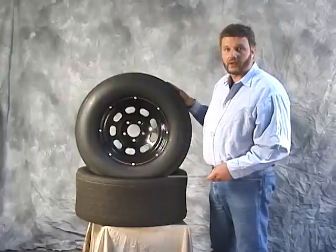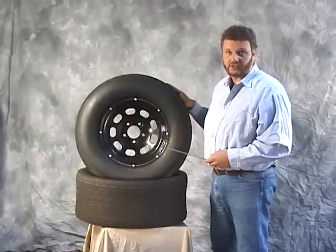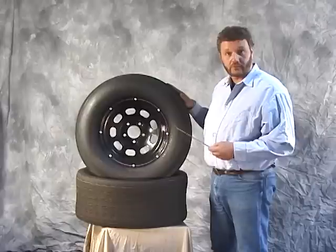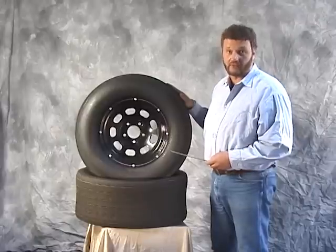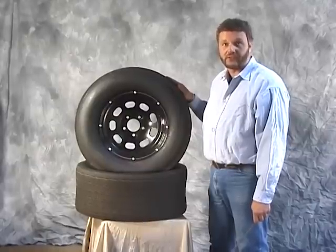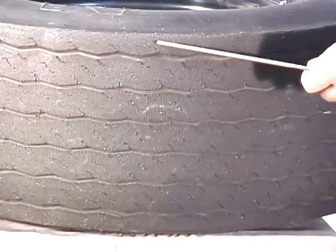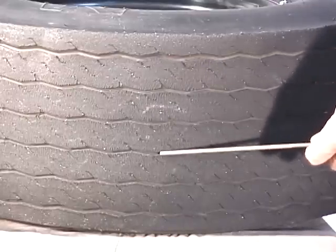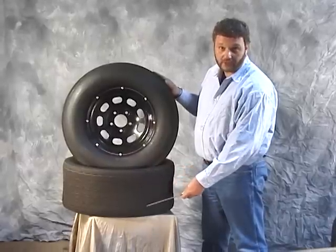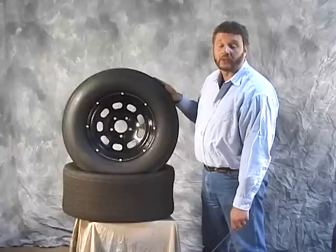Our next bias ply tire is the MNH Race Master tire, the HC10 compound tire. At the time of purchase, MNH told us that this was their softest compound DOT street tire available. We used the same size P275/60-15 for our comparison testing. The MNH Race Master has a similar tread design compared to the McCreary tire, just not as aggressive. This tire has a four-ply tread construction with a two-ply sidewall. MNH rated their tire with a 10 tread wear.